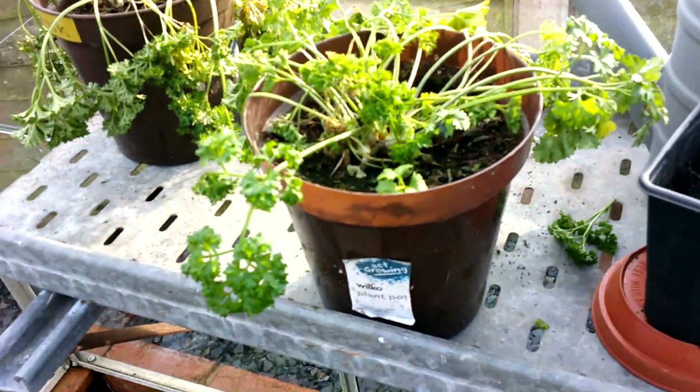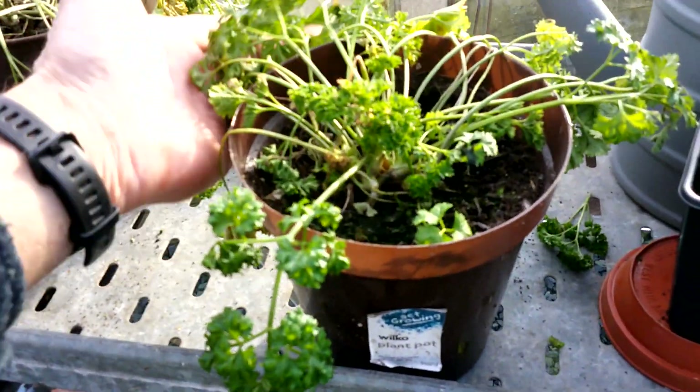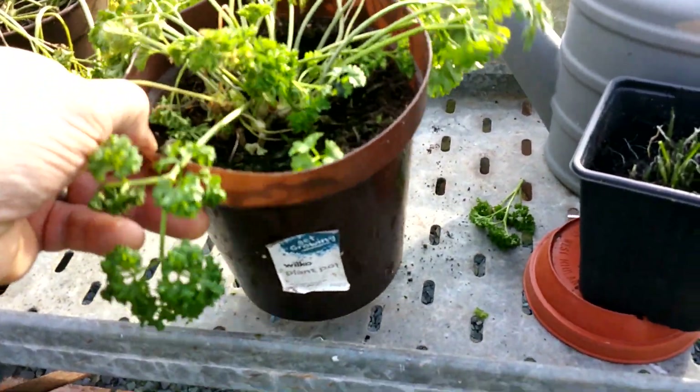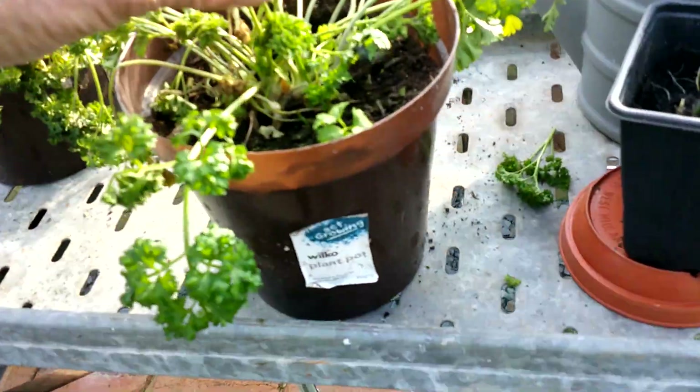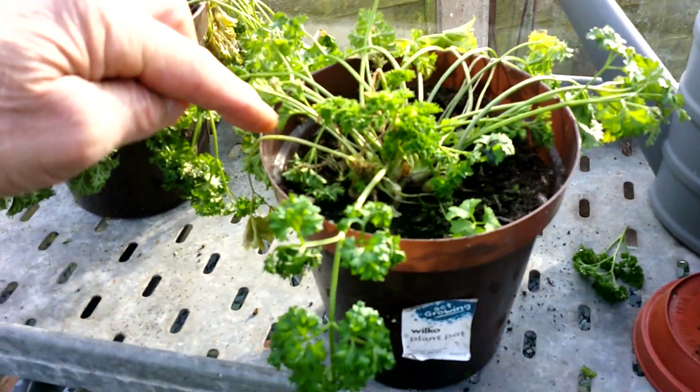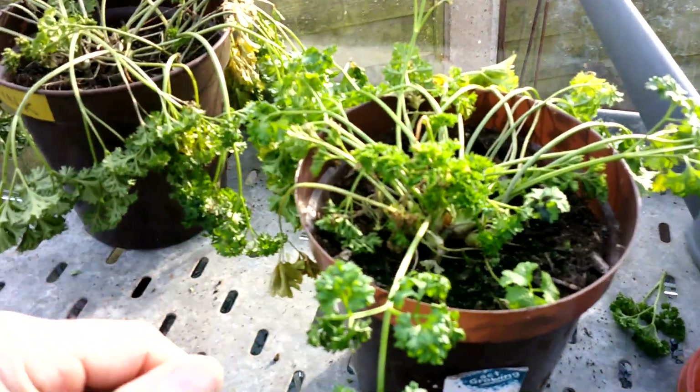Just moving up, this parsley looks a bit sad. I'm not watering much at the moment, but it looks like fresh stuff is coming from the middle, so I might just sort of cut some of the old stuff — maybe that'll reinvigorate it.